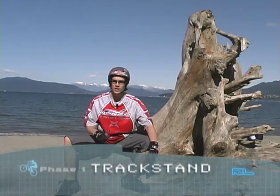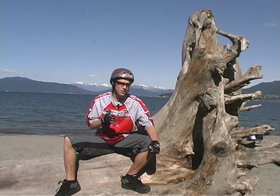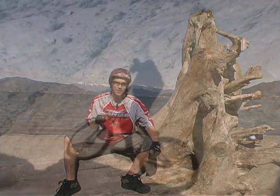Track standing is a must-learn. It's the most common skill you'll use as a trials rider. It takes very little energy. You can use it to set up before a move or to recover after a hard line. So here are the details to dial in.